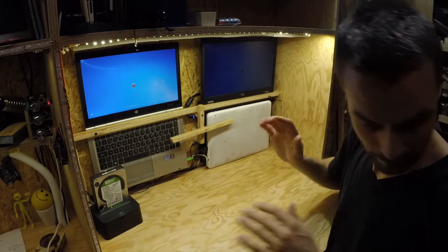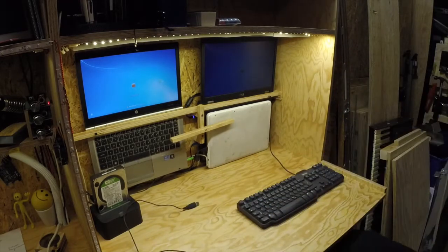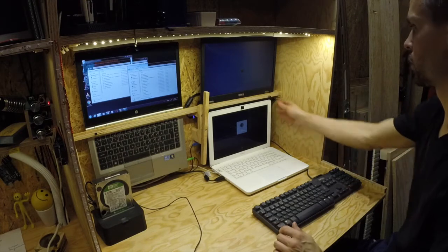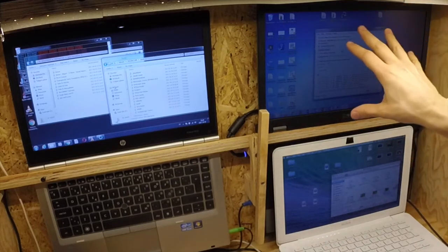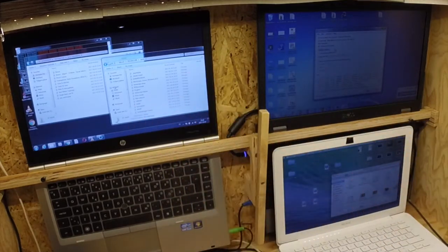And then we need the keyboard and mouse. So let's log in to all of these computers. The Synergy software works as a server on one computer, and the two others are clients.